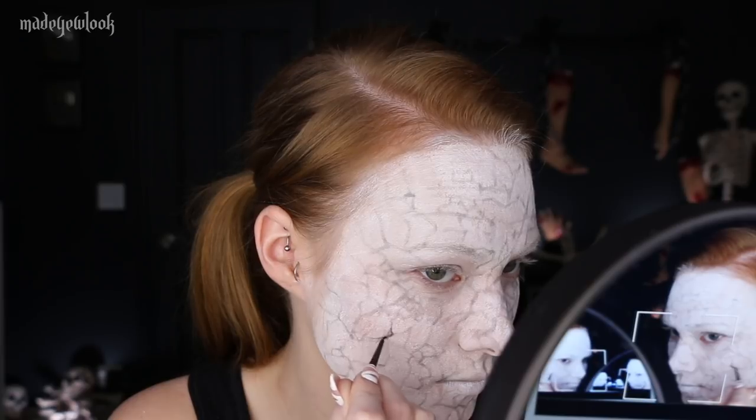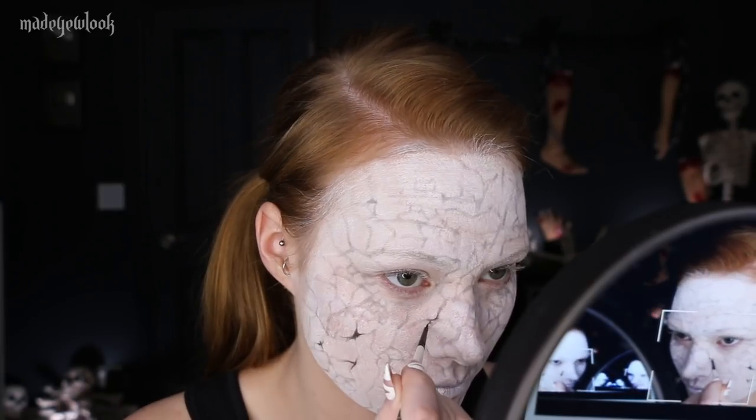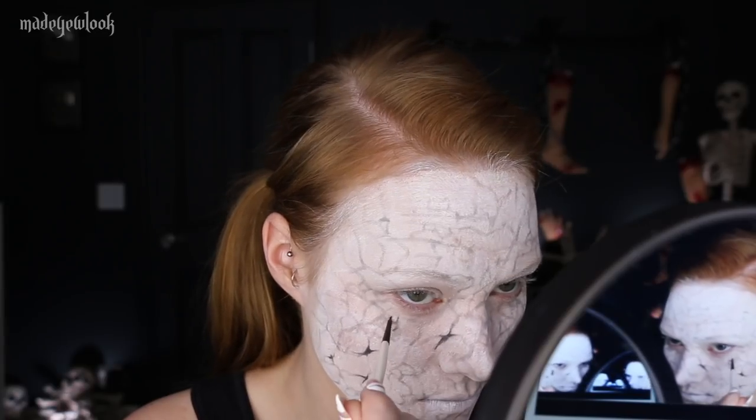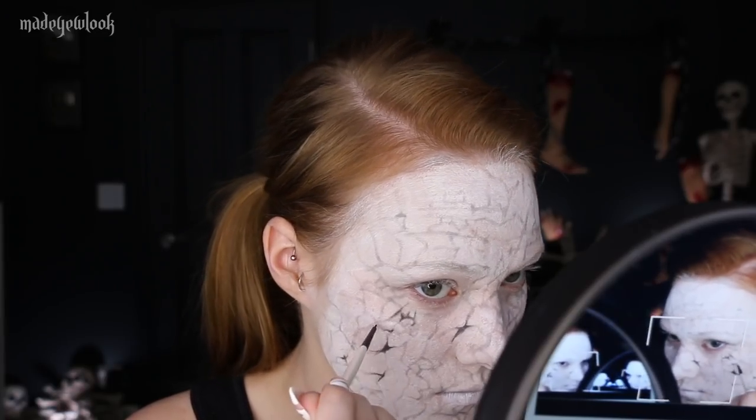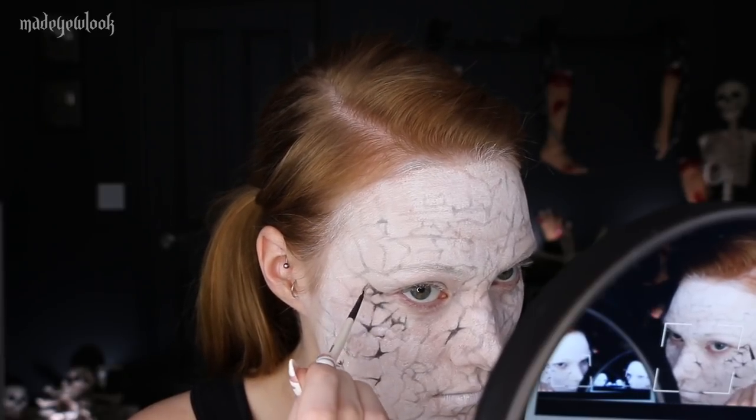This is where things get a little tedious. Using literally the smallest brush I could possibly find and going into certain areas using black eyeshadow — these are going to be areas where paint has cracked off almost completely. This is mostly more so where the cracks connect to a corner of another crack.